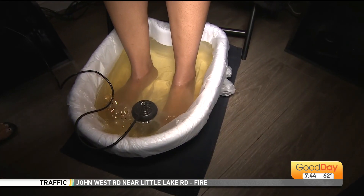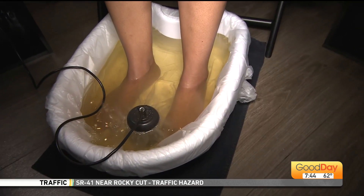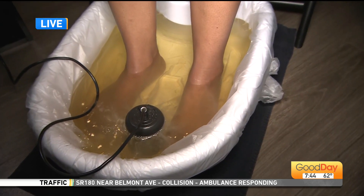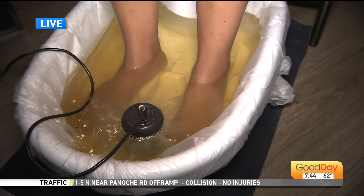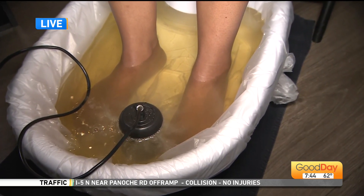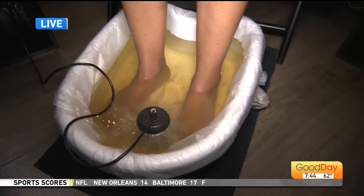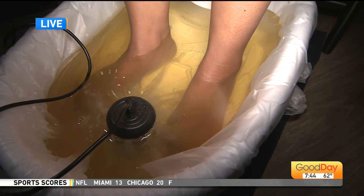This is actually going to be the oxidation of the water. What it is doing is a natural reaction of the salt and the tap water. A lot of people think that the color of the water is all this yucky toxins coming out of your feet, but that's actually not true — that is a natural reaction.